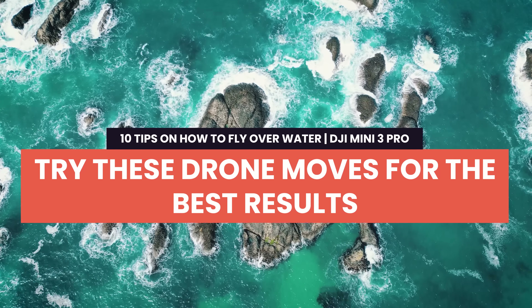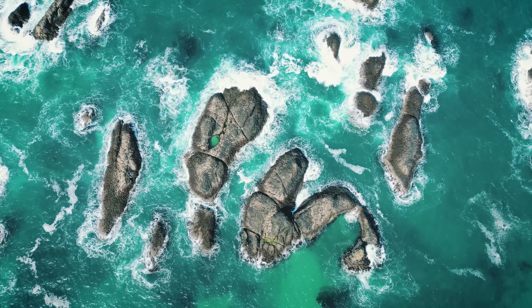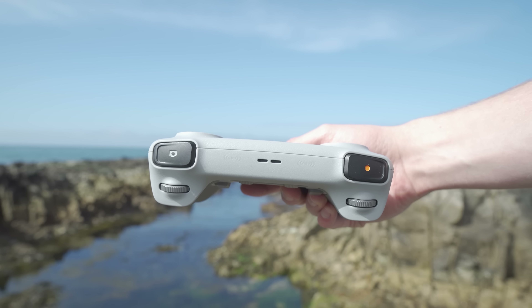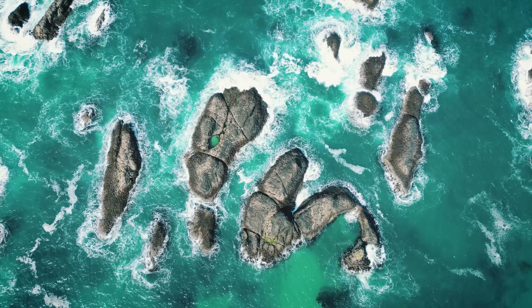Tip 4: Try these drone moves for the best results. The first is the top down — the simplest shot but very effective over rocks with crashing waves, showing dynamic movement from a perspective not many people get to see. Put your drone up above the subject, point the gimbal straight down using the scroll wheel or the C1 button on the RC controller, and hit record.